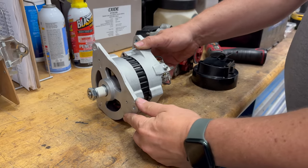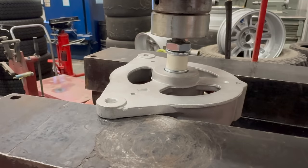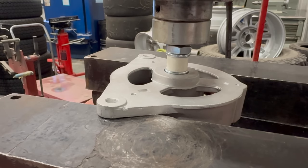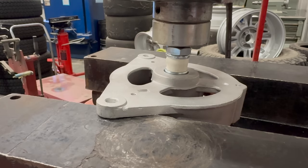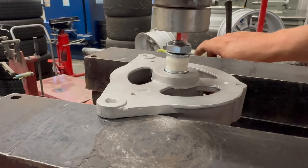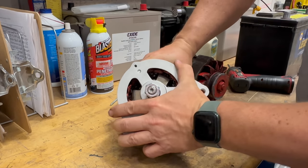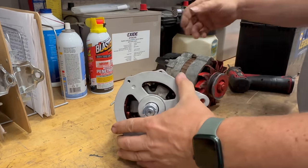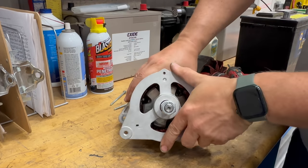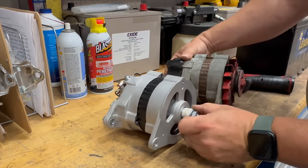Now let's take it over to the press so I can reclock my alternator. I want to turn this to be like that to match the old one.